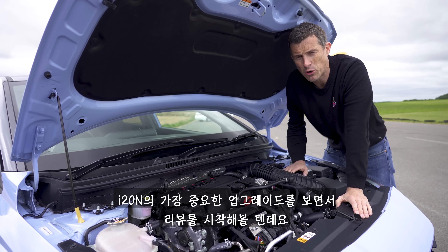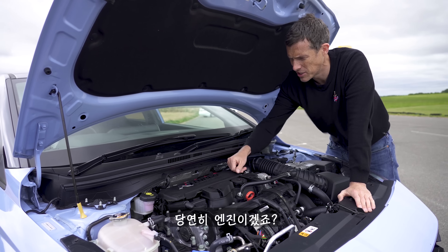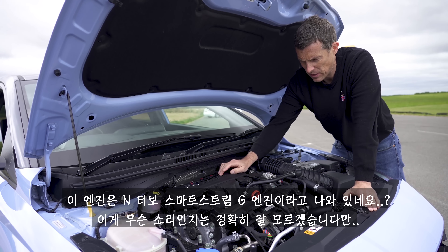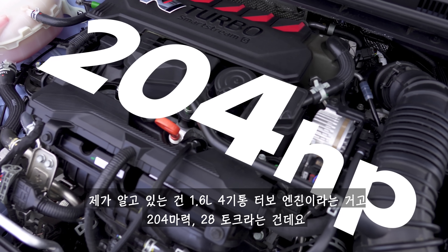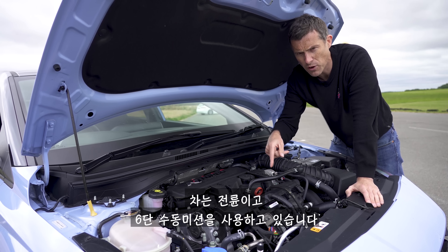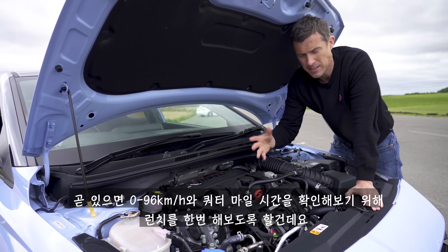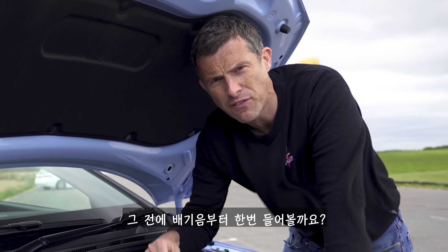Let's start this video by talking about the most important upgrade to this i20N, and it is of course the engine, which is an N-turbo SmartStream G. I don't really know what that's all about, but what I do know is that it's a 1.6-litre four-cylinder turbocharged petrol with 204 horsepower and 275 newton-metres of torque, driving the front wheels via a six-speed manual gearbox. In a moment I'm going to launch it and see how quick it is from 0-60mph and over the standing quarter mile. But before we do that, let's hear it first.